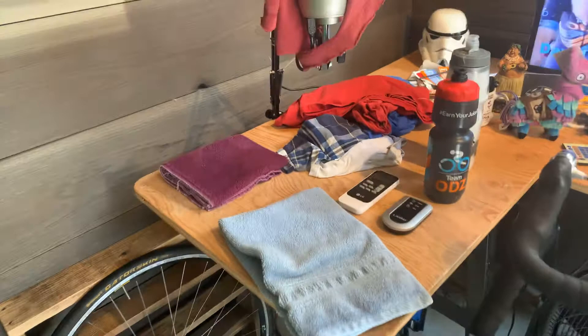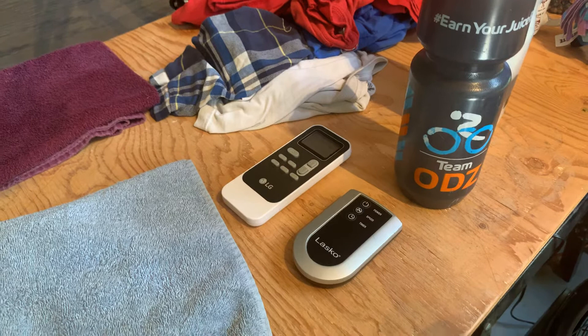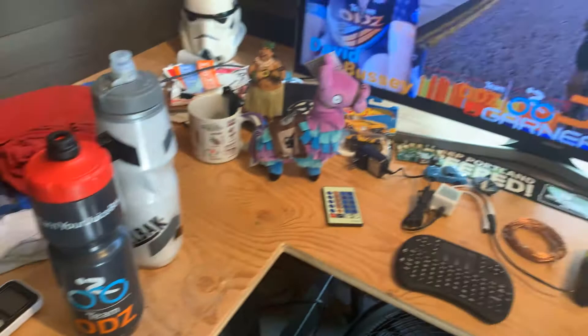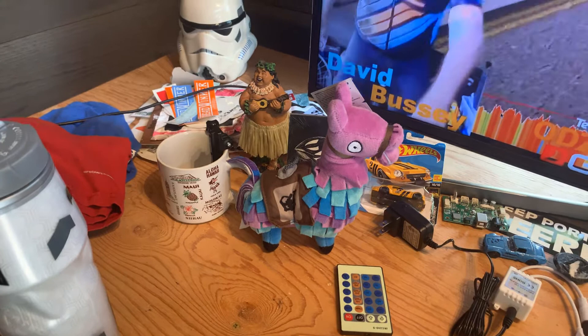Two key things: the remote for the AC and the remote for the fan — the fan is a three-speed, so you can go easy when you're first warming up and then ramp it up. One other thing you have to have is music. That's running off Spotify through the TV speakers, which actually sound not too bad in here. You've got your Fortnite Yamaha, those are nice to have, a little thing from Hawaii, a little thing from Star Wars.